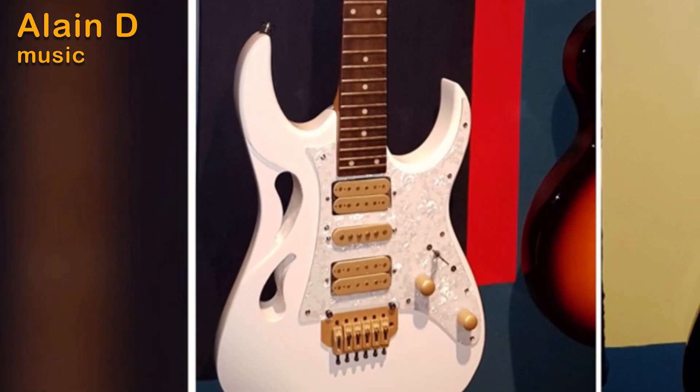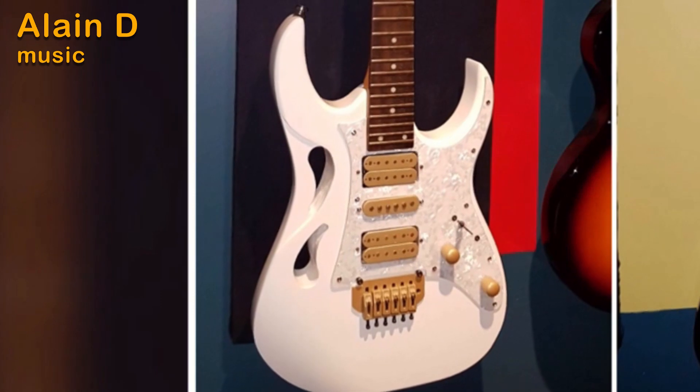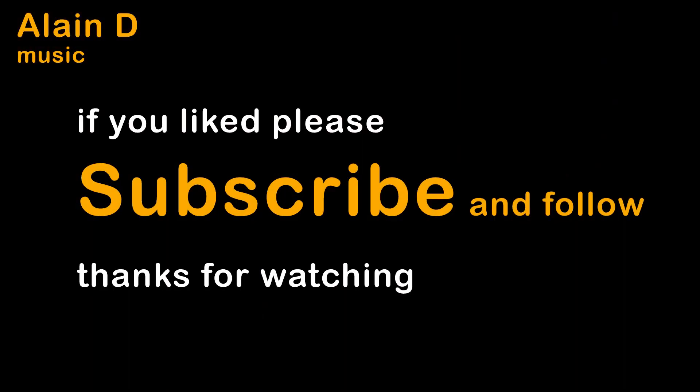So this is the look of the body. I've also worked on the neck and the fretboard — that'll be in the next video. Hope you enjoyed, don't hesitate to subscribe and comment. Thanks for watching.